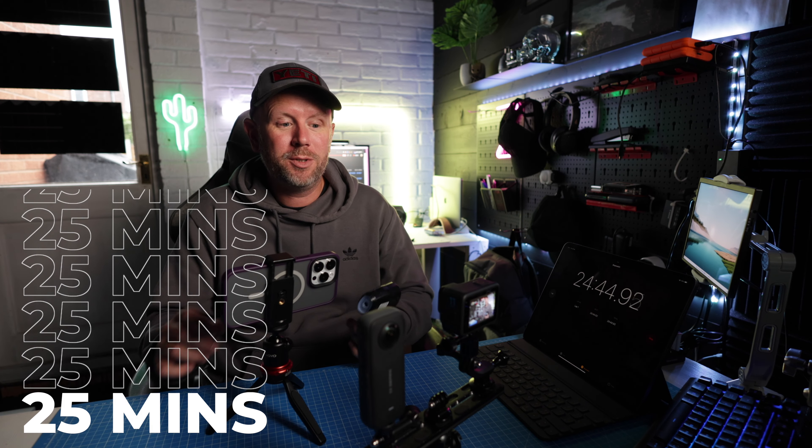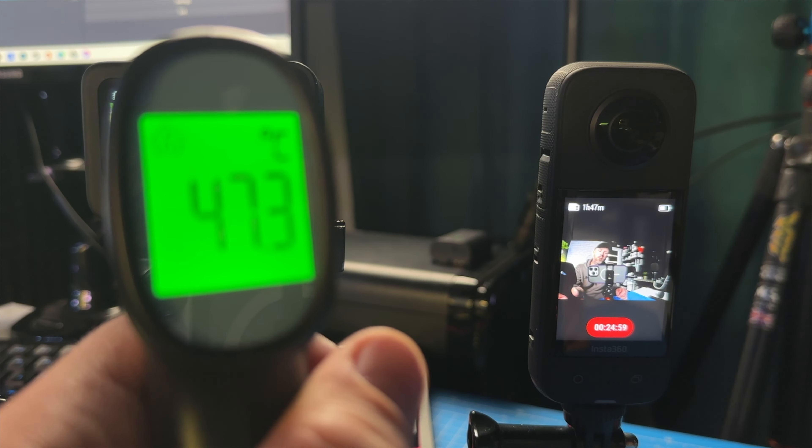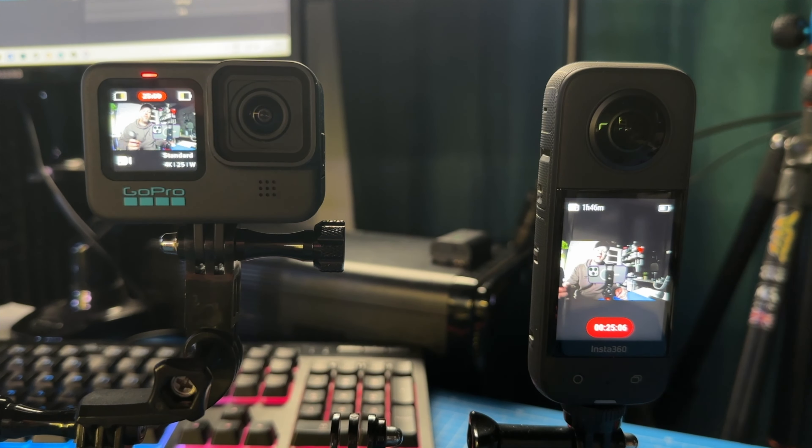Coming up to 25 minutes on both cameras and we're still going. The GoPro is at 47.3 degrees, the X3 is at 34.8, but they're both still running.